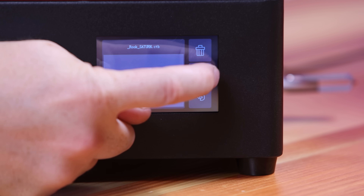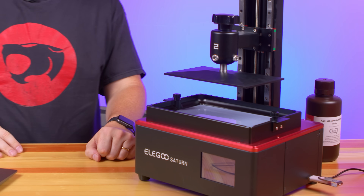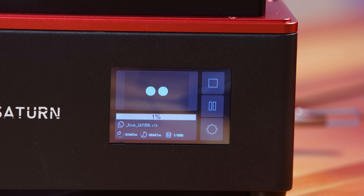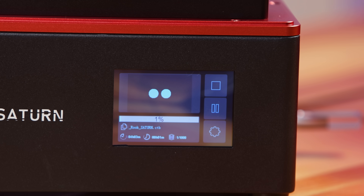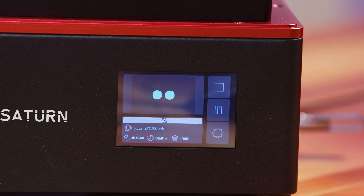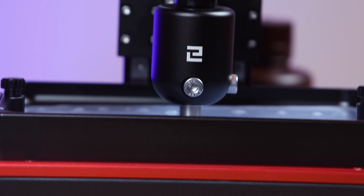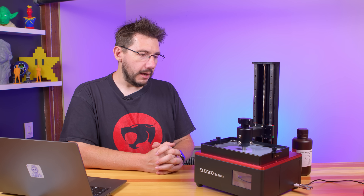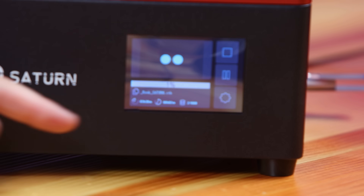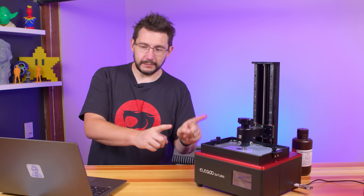And which one's the play button? Look at it — it's the slow dipping mechanism, there it goes. You're going to see a picture on the front of the layer that's currently being cured. The first couple of layers are always going to have a longer cure time on them, just so that the resin sticks to that build platform ultra good. For now, it's hands off the desk and we let it go for three hours and 30 minutes. Good luck, Saturn — we'll see you soon.